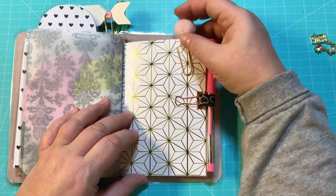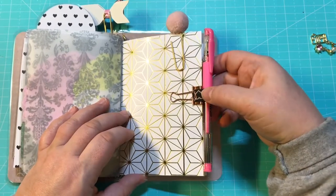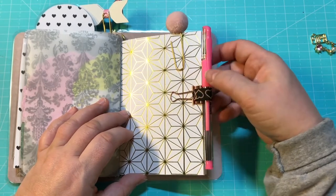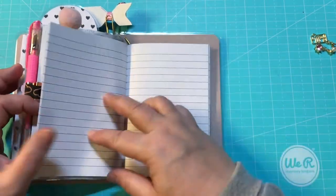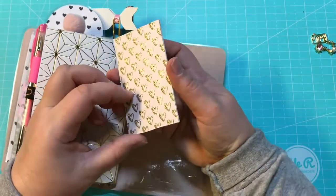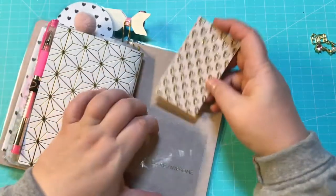And another really cute little pink pom-pom — rose gold pen loop with the elastic and a hot pink pen. This is the second signature — it is just a journal. And then on the back right here we have another pocket and really cute little stickers on the back.